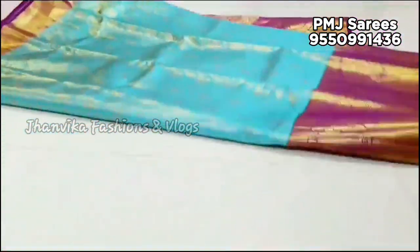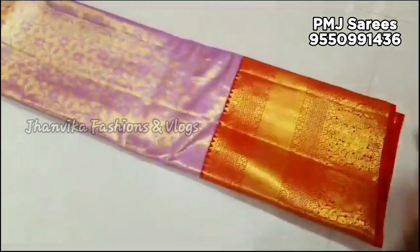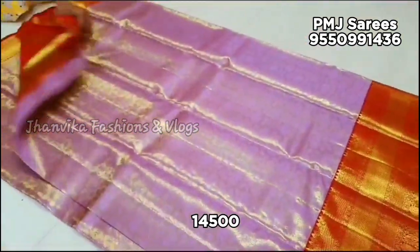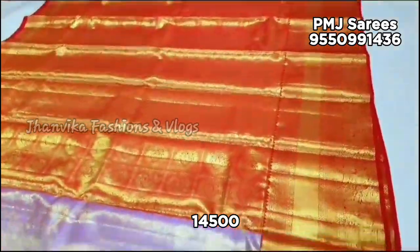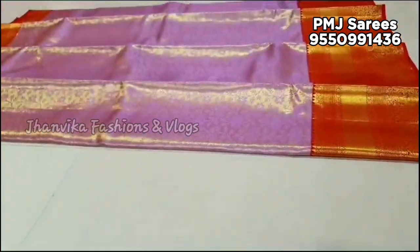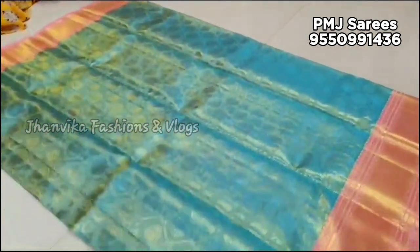Cash on delivery is not available — only online payment. No returns and no exchange. In case of any damage, you can request an exchange but you must send an unboxing video — full, without pause or cut. Please note: this is not an offline shop, only online. There are many messages asking about an offline shop — we do not have one.